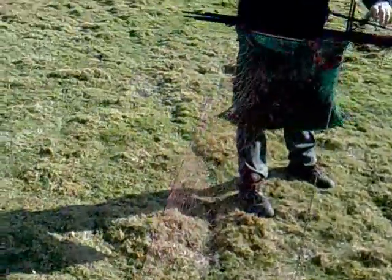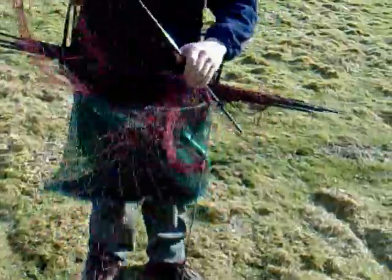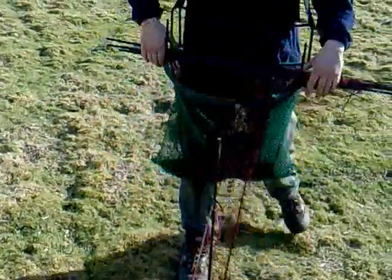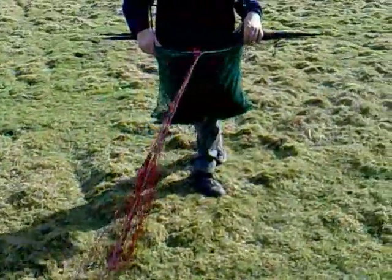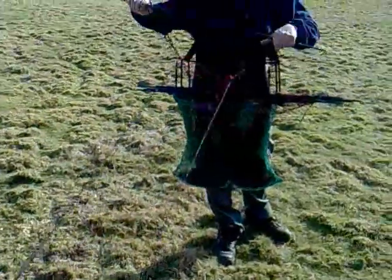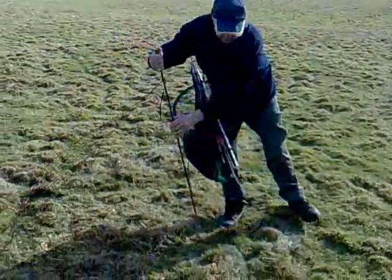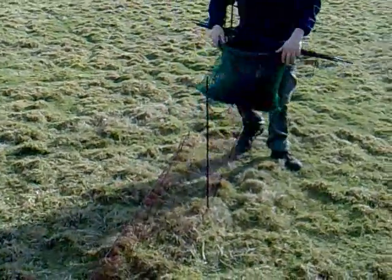Yeah, there's one — quite a hard one to see actually. It's long here somewhere. Just over there I think. I'm just letting him come out, just allowing the net to feed itself out. Keeping the bag of the net icing out from the berry.